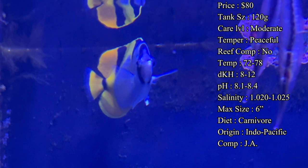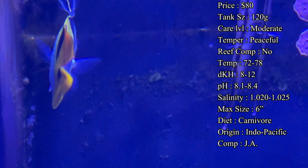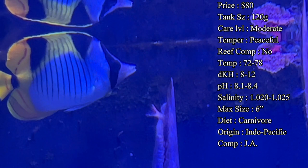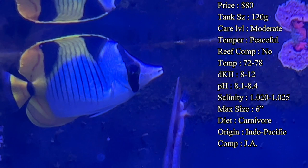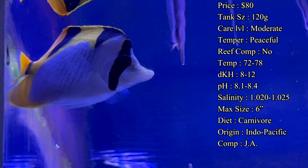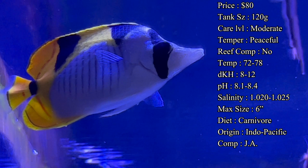Diet — they are a carnivore, so make sure you're feeding plenty of meaty foods. A meaty diet will keep them healthy, keep their colors looking great, and help keep diseases away. One of their favorites tends to be bloodworms, which they eat a lot in the wild, but keep a variety of frozen cubes on hand like mysis, grind shrimp, krill — there are a lot of different choices. Have a bunch of variety so that if he doesn't like one, try another and see which one he really goes for.